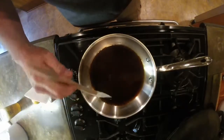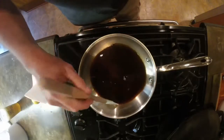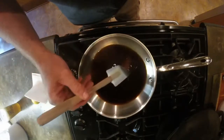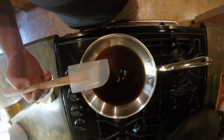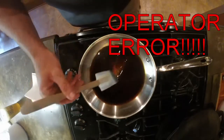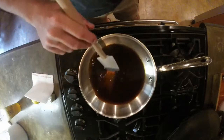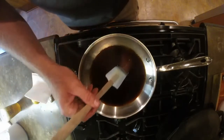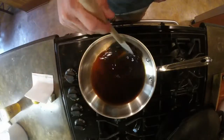You want to keep this moving — you do not want to scald this. I talked about that in the original video. But you want to keep it moving; do not want to scald the sauce.